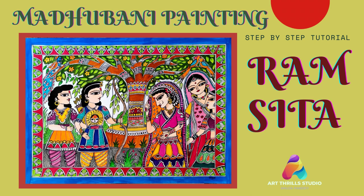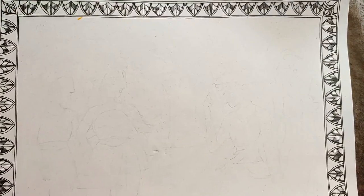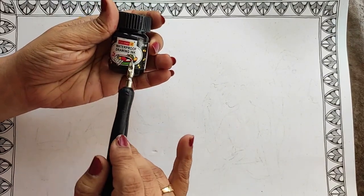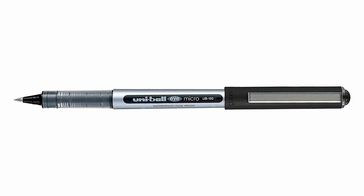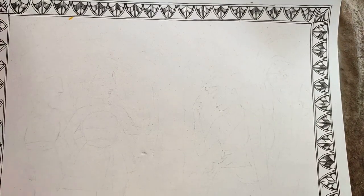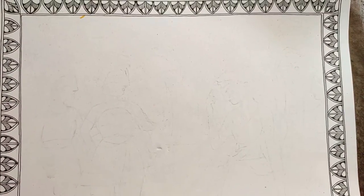Welcome to Art Trill Studio, I'm Anuja. Today we are going to create a beautiful picture of Ram, Lakshman, and Sita along with her friends. I have taken an A3 size paper which is 170 GSM. I'm using black waterproof ink from Camel and a drawing nib and holder. If you are not comfortable with the ink, nib, and holder, you can use a waterproof pen. Let's get started.